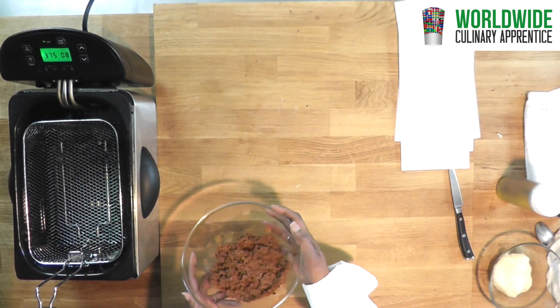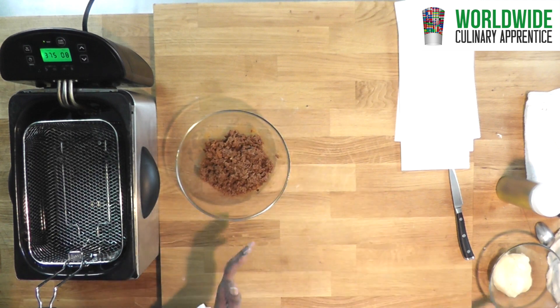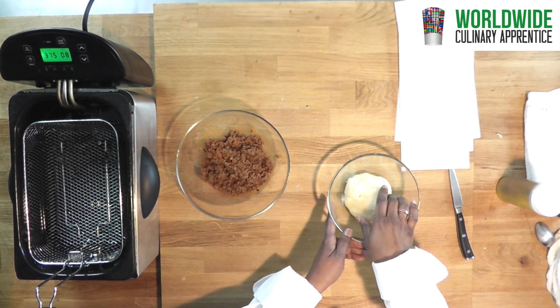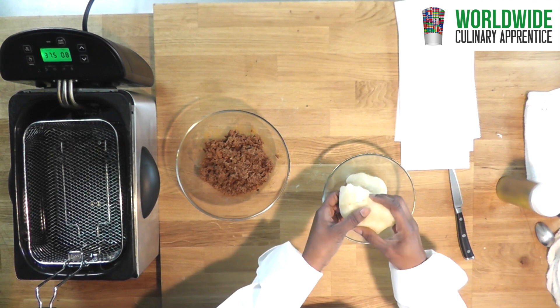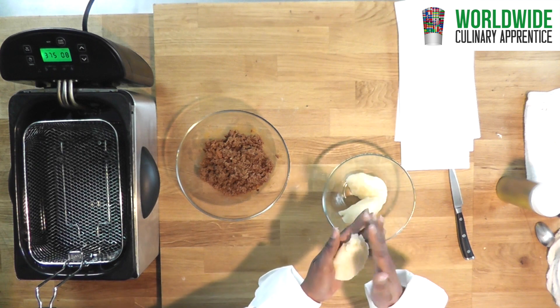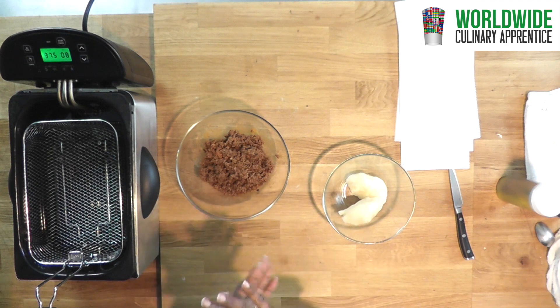Now we have the filling — it is cool — and we have the dough. First thing we are going to do is take a piece of the dough. We can make these as big or as small as you want. I am going to make this one smaller. You are going to roll it into a ball.